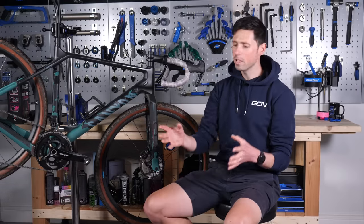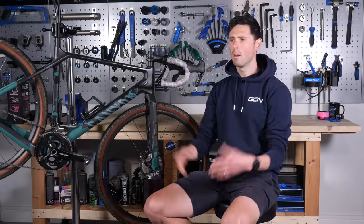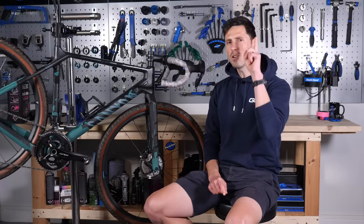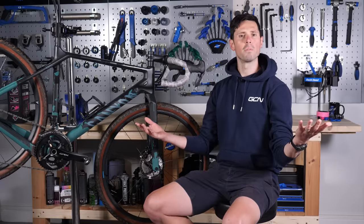You got yourself a bike, you've been riding it for a while, life is great and you're aware you need to maintain your bike, but you've got no idea where to start. Well, don't worry, because in today's video I'm going to explain the basics of bike maintenance to get you up and running — or up and cycling, for a more appropriate phrase.